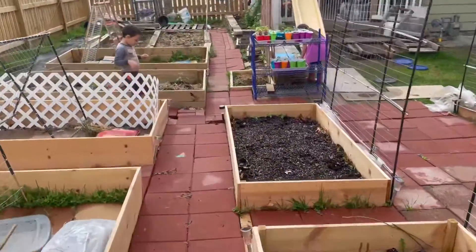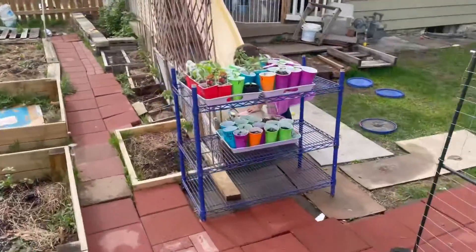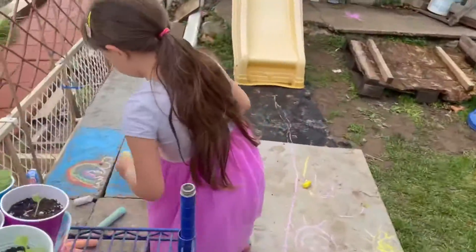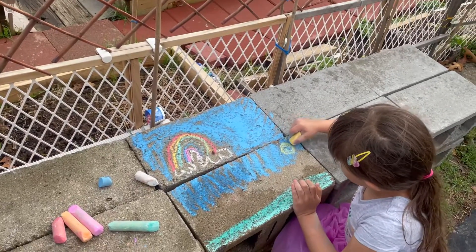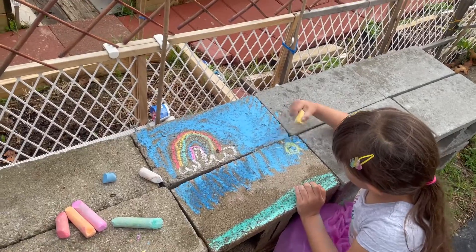Her garden is coming along. Wow, Esther. You drew the sky and the grass. Oh, my goodness.